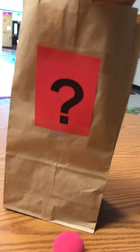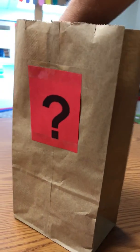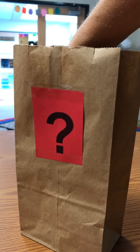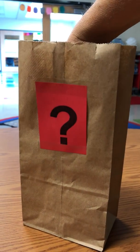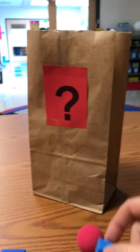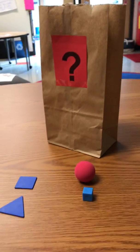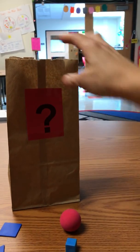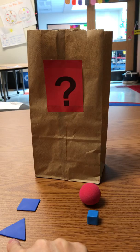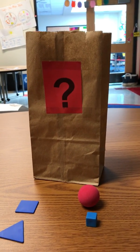I wonder if there are any more 3D shapes in here. I found one! This one has squares all over it — it's 3D. I'm gonna put it with my 3D shapes. I'm gonna keep going, boys and girls — keep guessing what's in my mystery bag and then sort them by 2D and 3D. Have fun!